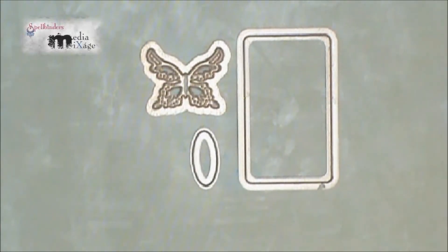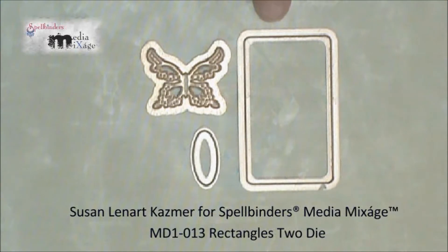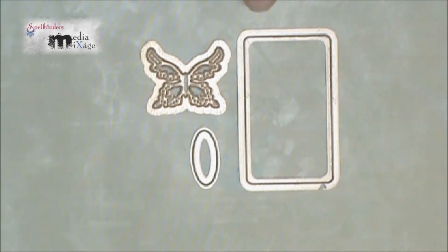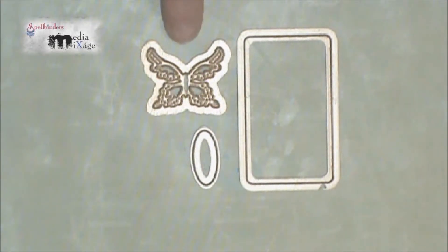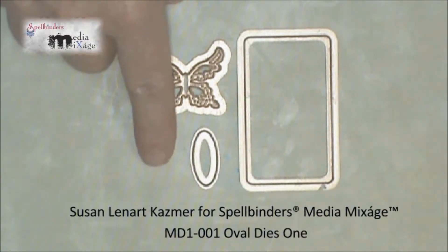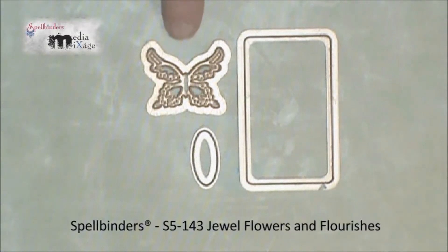These are the Spellbinders dies that we'll be using to complete our project today. First I have the Rectangles 2 die — this is the number three, with one being the smallest — and it's what we will use to create our book cover and book pages. These are the Ovals 1, the number one or the smallest, and I have the butterfly here from the Jules Flower and Flourishes collection.